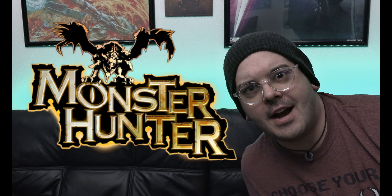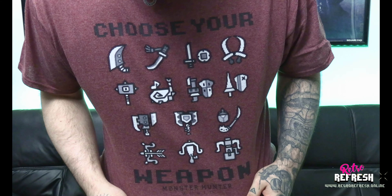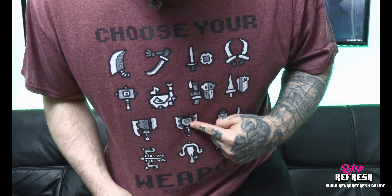Do you guys like Monster Hunter? What weapon do you use in Monster Hunter World? I use the Charge Blade — it's debatably the best weapon in the game, but that's not why I use it. What's up guys, Sean from the Nerd Lair here, thanks for tuning into this video.